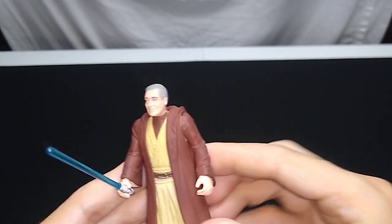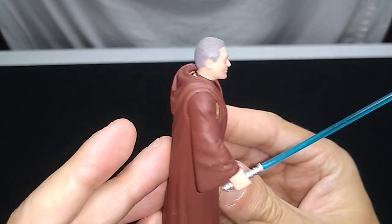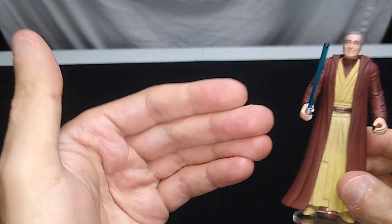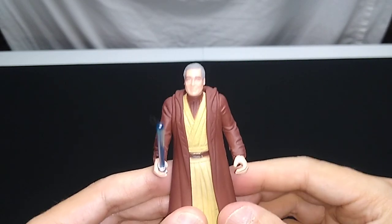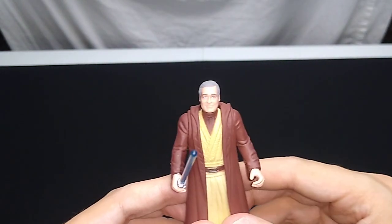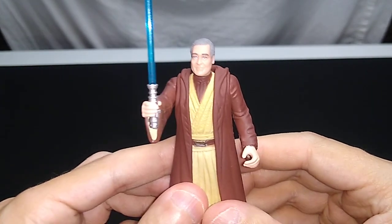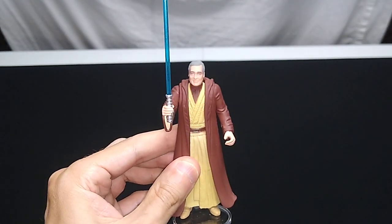That includes the Episode One Jedi, as you have the same issue. But I think it's a pretty good action figure. Is it as good as the vintage one? I can't remember — I'd have to have a vintage Anakin in my hand to compare them. But for this Power of the Force II collection, this is great. Thanks so much for watching, pals. May the Force be with you, and I'll talk to you again soon. Take care.